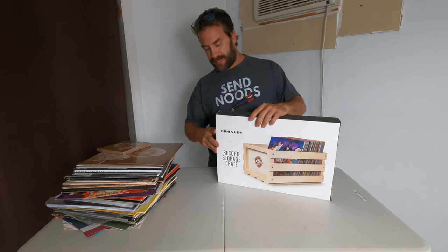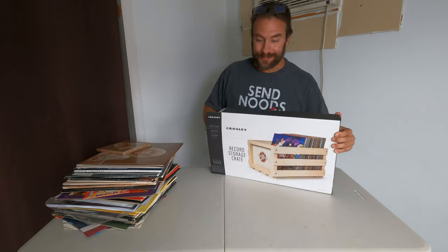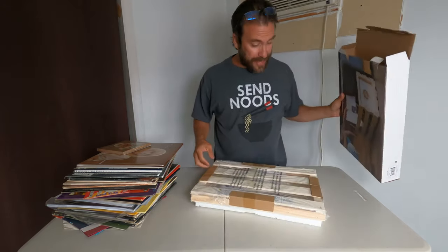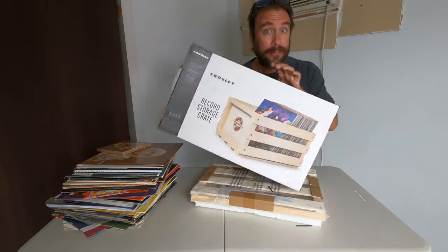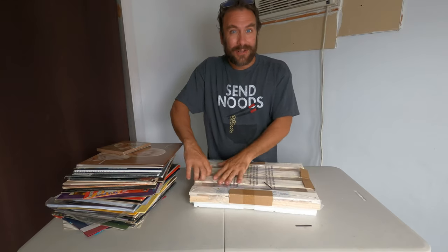This was from Walmart. I don't remember what it cost, and I'm not even sure how to build it. The box isn't terribly clear whether or not it requires tools, or whether or not it comes with any tools, so let's just dive in to find out, shall we?